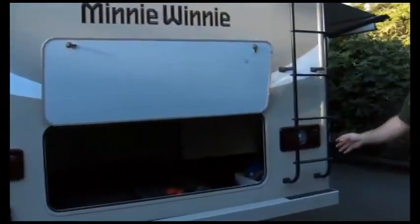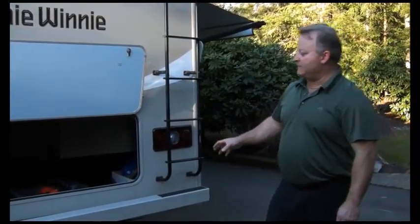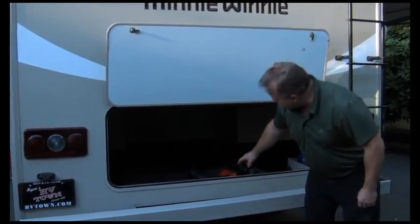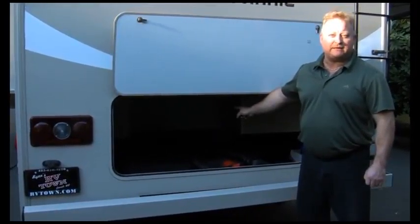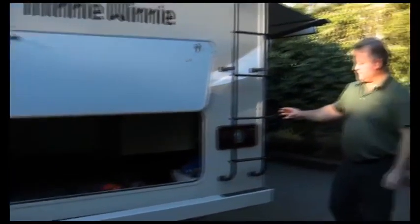Always make sure your storage compartments are fully locked and secured before you're going down the road. Anything in a big storage compartment needs to be secure. If I've got a bowling ball sitting on some towels and I hit the brakes really hard, that bowling ball is going to be down the middle aisle of my motorhome. Whatever's in there needs to be secure just like it would need to be inside the coach.